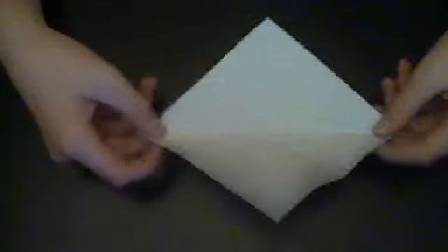And then you're going to turn it diagonally and fold it diagonally like this. And then once you unfold it, you're going to fold it the opposite way diagonally.